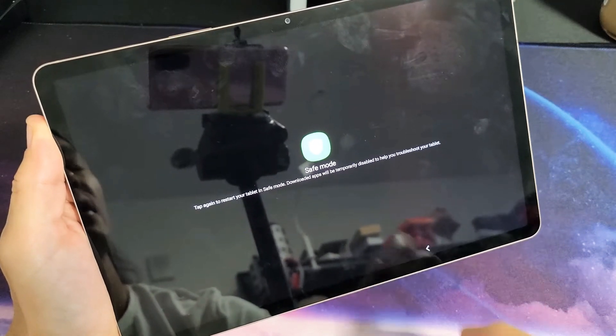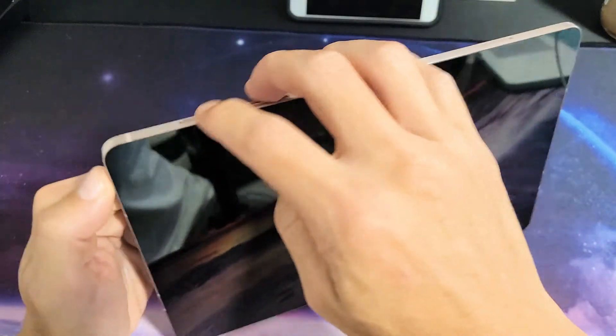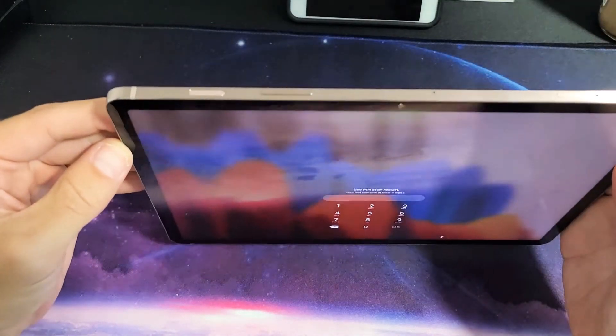I have a Samsung Galaxy Tab S7. I'm going to show you how to boot into and out of safe mode — very, very simple here. The only thing you got to do is just go ahead and grab your tab, and what you want to do is bring up the power off menu.